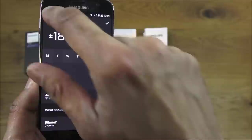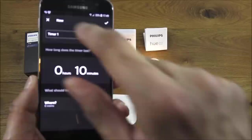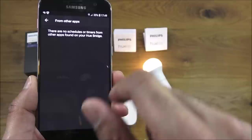There's also a countdown timer option — you can set a timer and say after a certain amount of time, turn a light off, for instance. Pretty clever functionality.